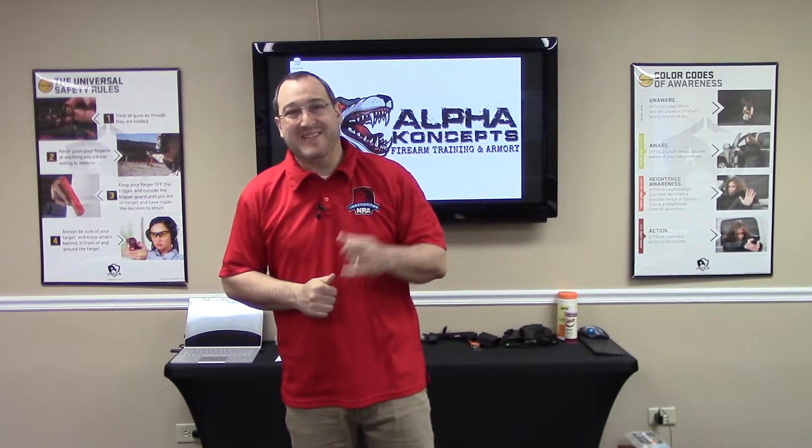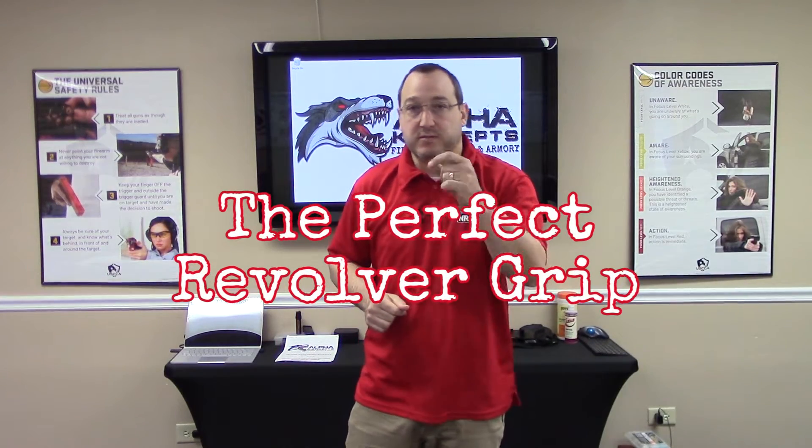Hello my friends, Thomas with Alpha Concepts, and today I want to talk to you about the perfect revolver grip.